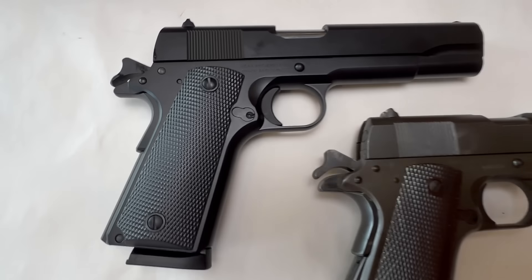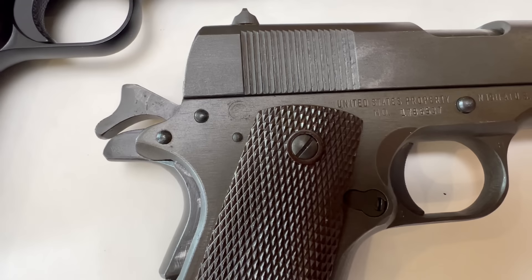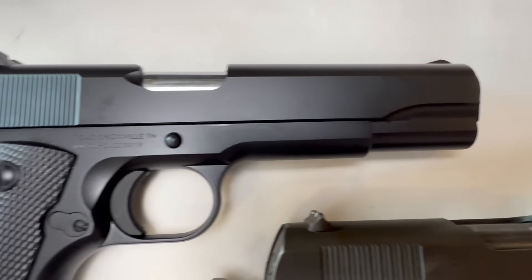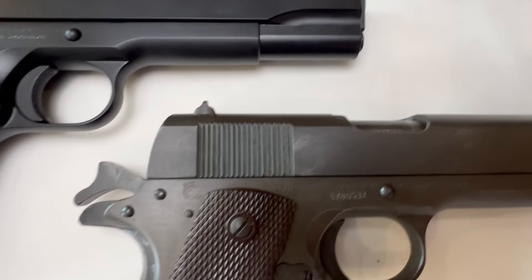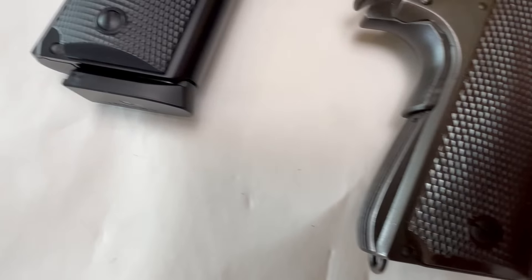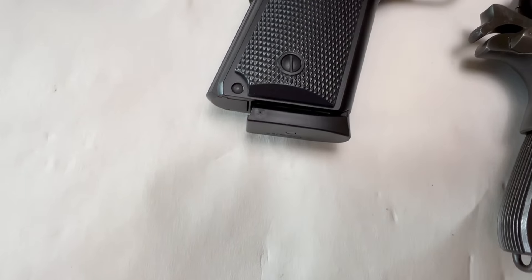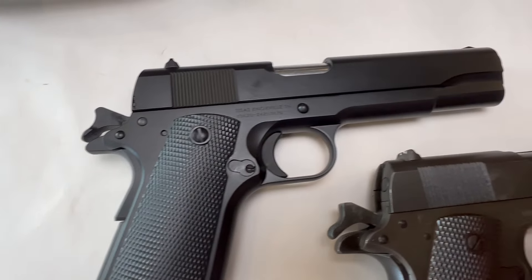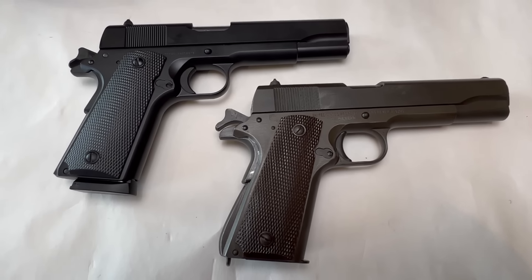So side by side — I mean, these are, as far as I can tell, identical. This does have the little lanyard ring, this does not. Let's just see if the slides are compatible.